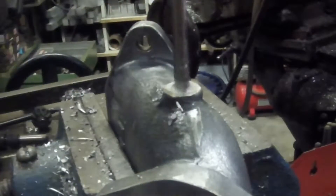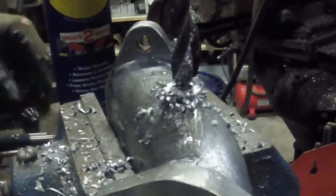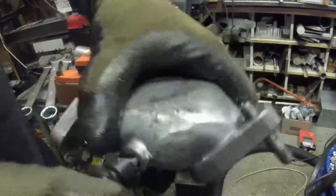We're going to drill a small through hole all the way through, and then we're going to drill the correct size hole for tapping. Use a handheld chamfer to get rid of that burr around the edge.